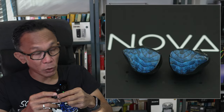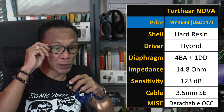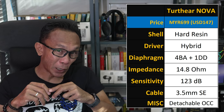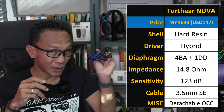The accessories include ear tips, which I'll touch on more later. Looking at the configuration, this Nova is a hybrid. The shell is made of hard resin, and inside you'll find a combination of four balanced armature drivers and one dynamic driver — so it's a five-driver hybrid with a very low impedance rating of 14.8 ohm and sensitivity at 123 dB. That is very sensitive, suggesting this is easy to drive.